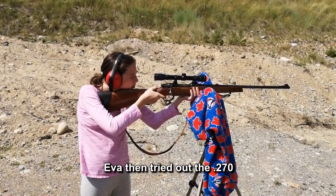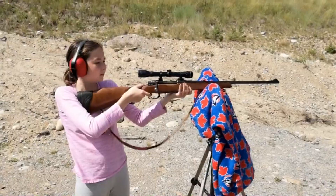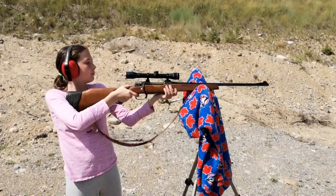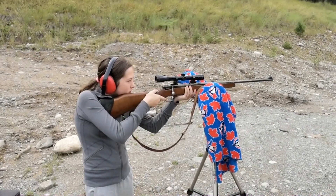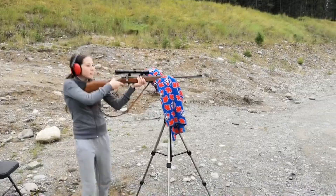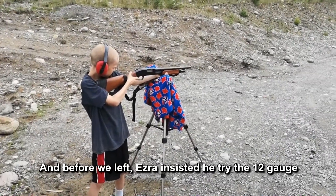Three in a row! Tighten your shoulder, remember. Woo! She did it! Hold it tight on your shoulder. And whenever you're ready.